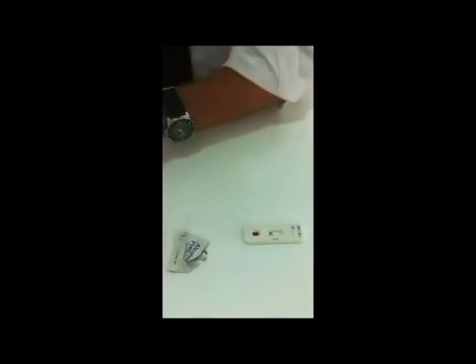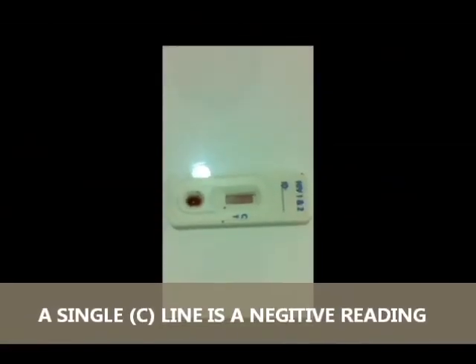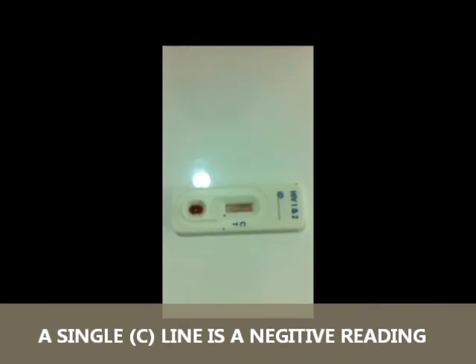As you can see now, the blood is transpiring up the test membrane. Looking closely, it's very similar to a pregnancy test kit. There's the C line — the C line is a control line, which means that the test is valid and is working. Each time you must get a C line. The C line is now visible, which means we now have a valid test.